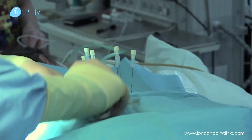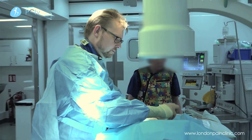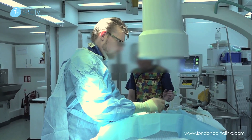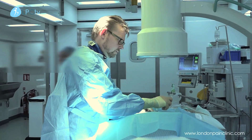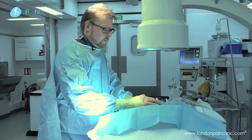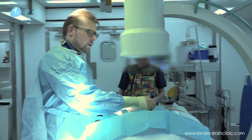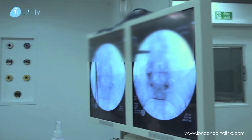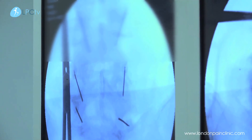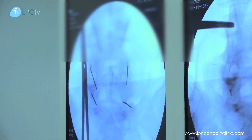We infiltrate the skin with a little bit of local anaesthetic. Then we take some slightly longer needles and these are going to go down to the facet joints. Once we're down a reasonable way, we just adjust them to get them as accurate as possible.